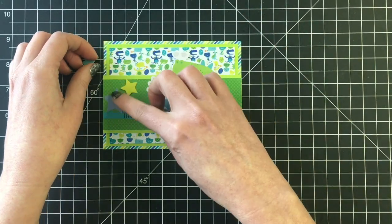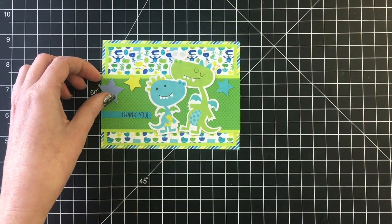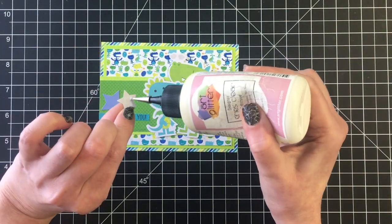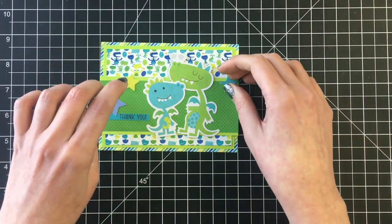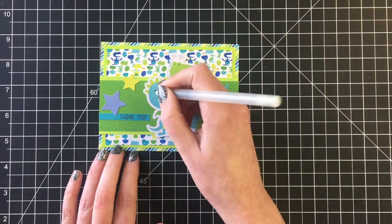I'm going to have that larger star sitting on the sentiment strip and then the other two sporadically laid out across the card, just to give some visual interest. It's a great way to use the die cuts sort of as embellishments, and that card is complete.